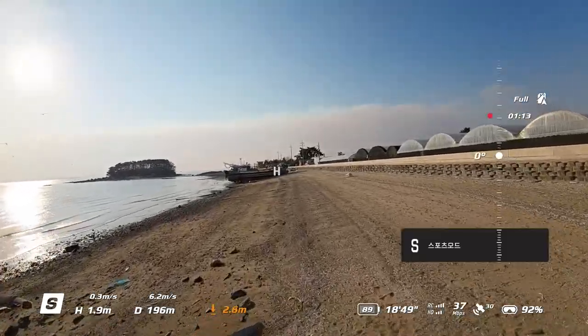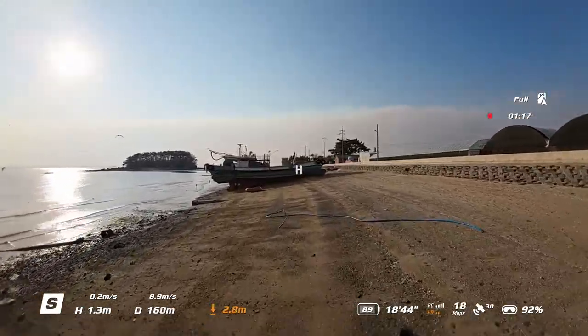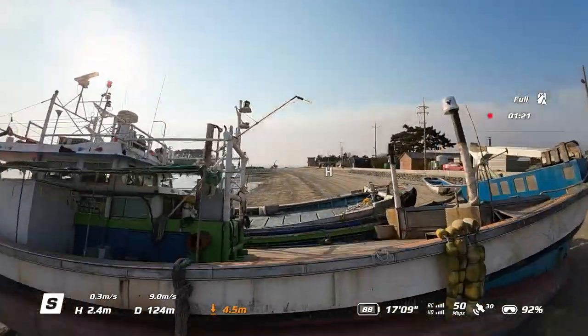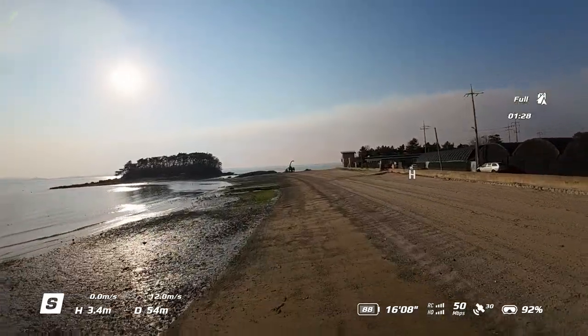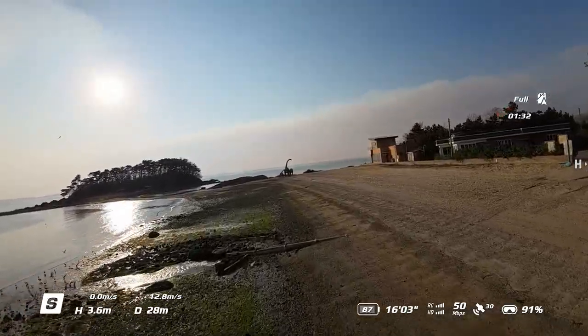Avatar because of the drone's camera. This is a film called the Mini3 Pro. This is the first part of Avatar.